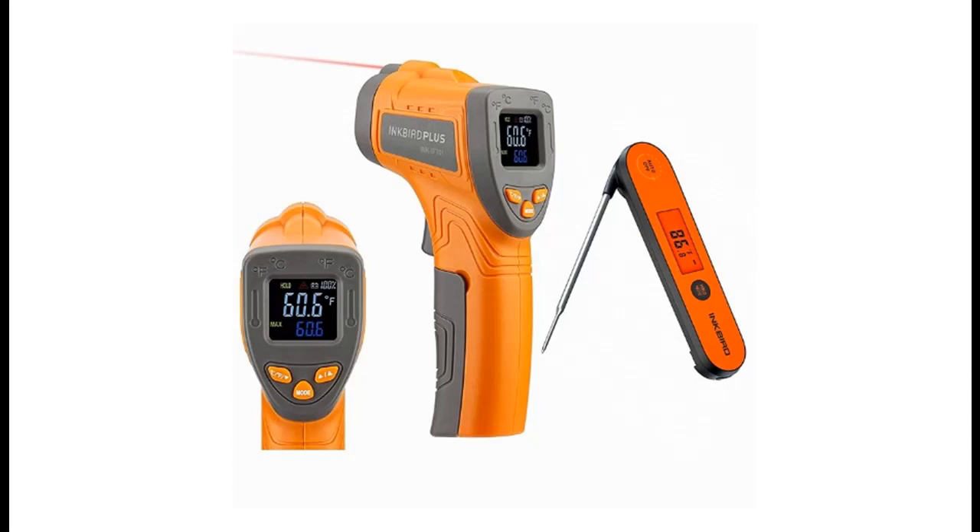Introducing the Inkbird Infrared Thermometer Digital Laser Temperature Gun, ranging from minus 58 degrees Fahrenheit to 1022 degrees Fahrenheit — the IFT-01 — and the Instant Read Meat Thermometer.